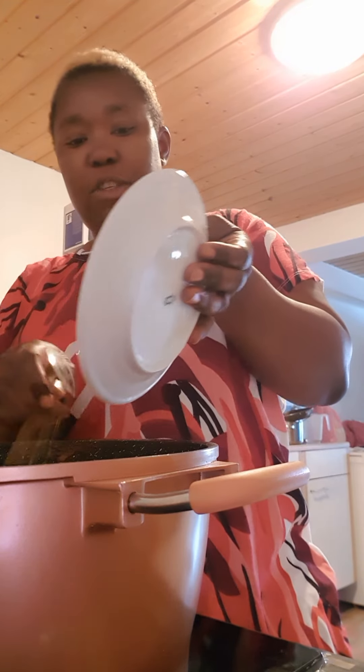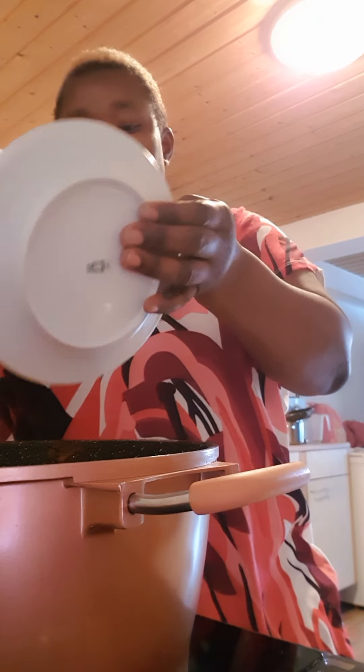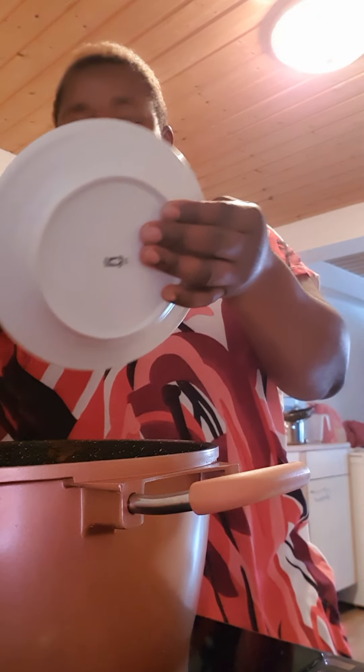You know why I put plenty of pepper in this one? Because my children don't eat this — this one is just for me alone. I like plenty of pepper inside the banga soup. With light pepper, the pepper flavor will still be inside, but I personally like it with plenty of pepper everywhere.